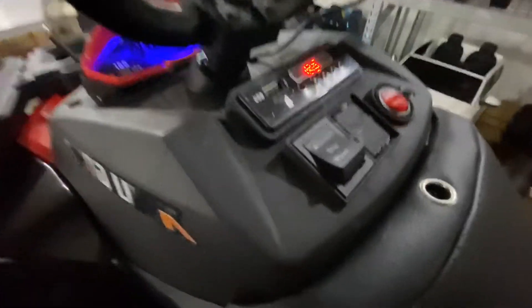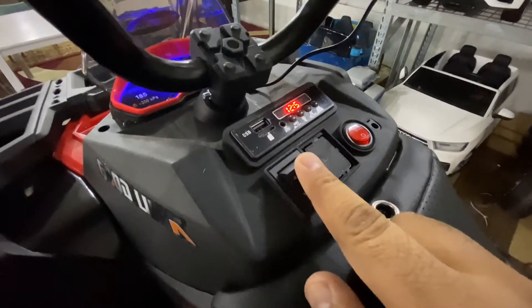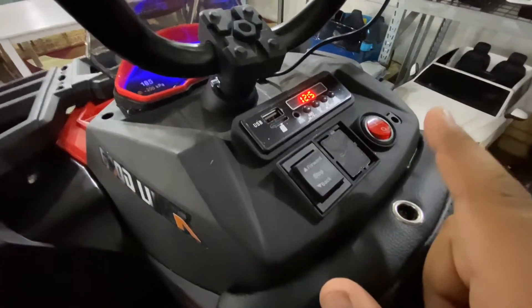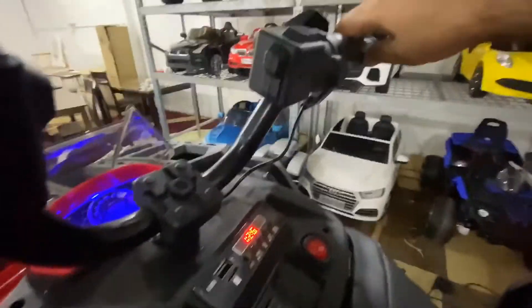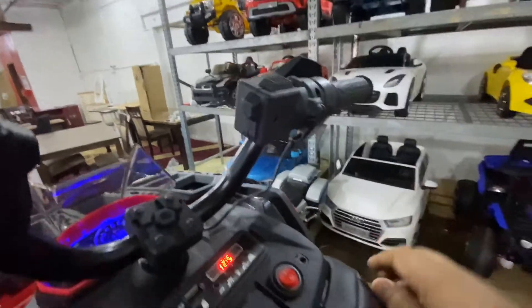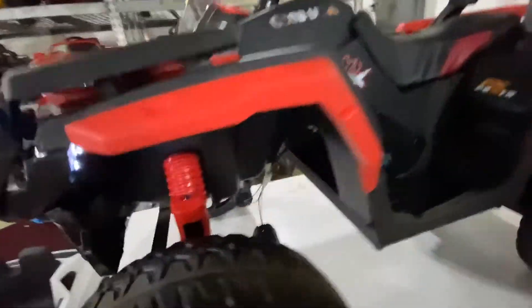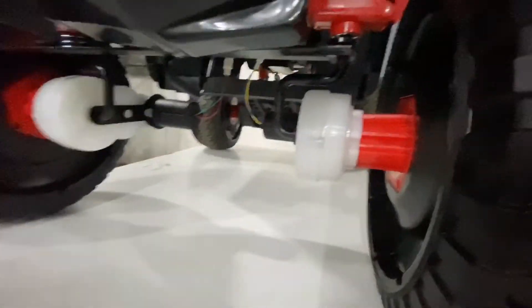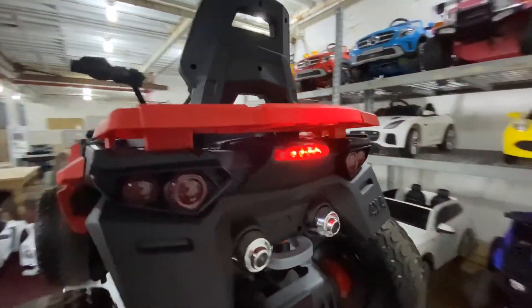You have two ways to go forward or reverse, or a setting that will make sure the car doesn't move at all. Your speed really depends on how much you twist the throttle — this car goes up to five and a half miles per hour. It has four motors in the car as well: one, two, three, and four. It's got one rear light.